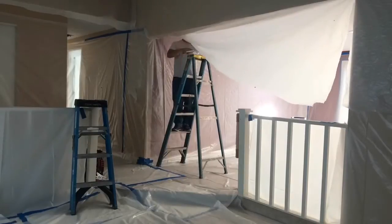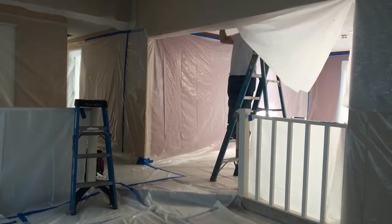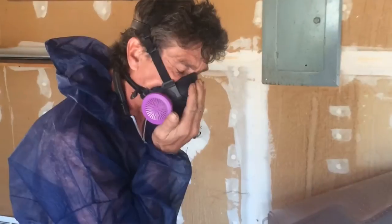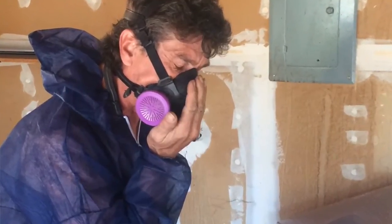As you can see, we have to hang plastic on the walls to protect the walls. We hang plastic on the floor to protect the floors. All the workers are going to be protected in Tyvek and respirators, and when they get ready to do the work, it's a process that takes quite a bit of setup to get going.